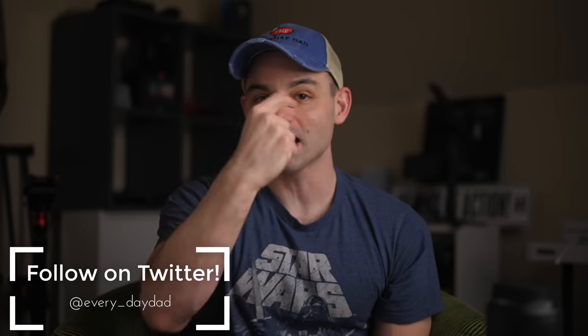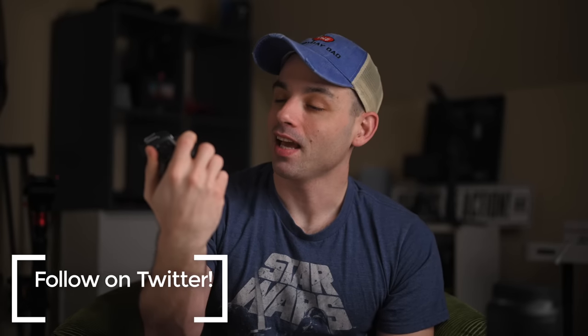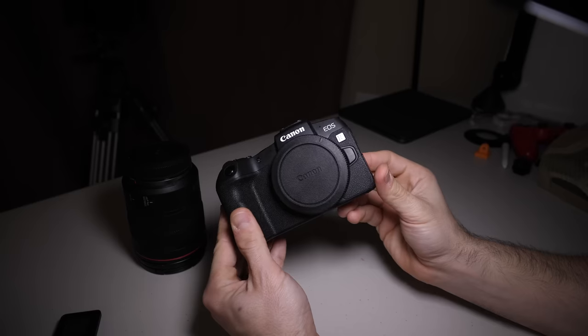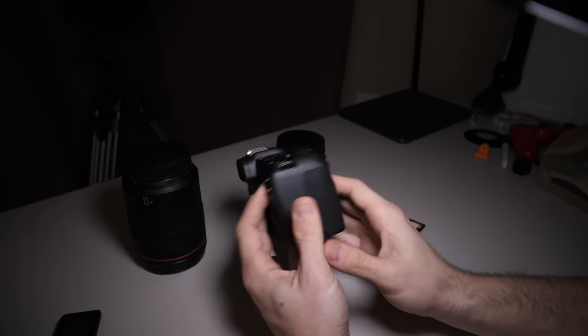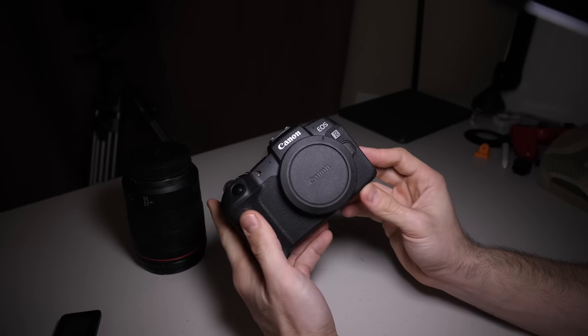I'm the Everyday Dad, and if I can figure it out, you can figure it out. I want to love Canon so much, and yet the RP does not make it very easy. But I don't want you to think this video is going to be me being negative on the EOS RP, because I'm not. There are some really good things going on here that I cannot wait to talk about. I've been playing around with this thing for a week straight and there are some things about it that really excite me.